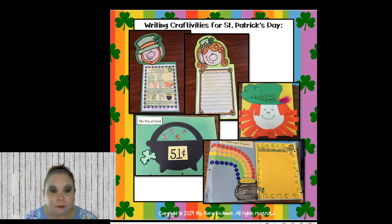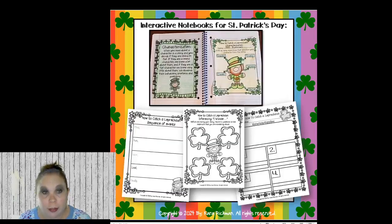The turn-and-tell is a really good, quick, simple strategy you can use at any time of day with any subject — that's what's so great about it. These are the products in my Let's Write About St. Patrick's Day resource. If you win today you can select that one if you want.